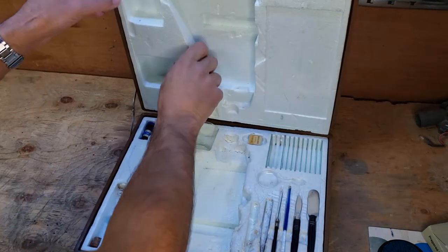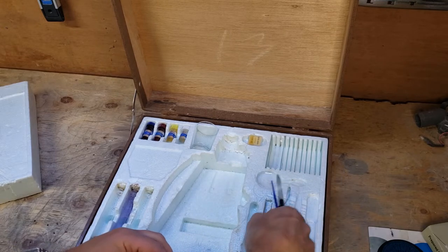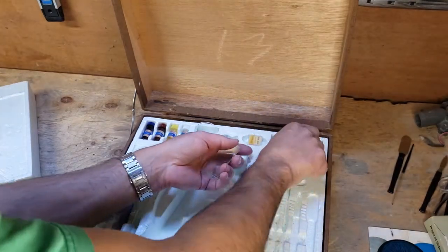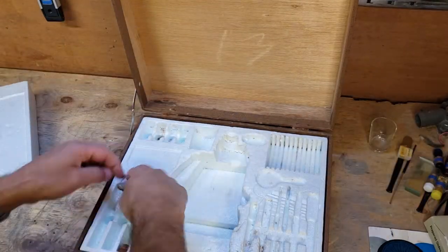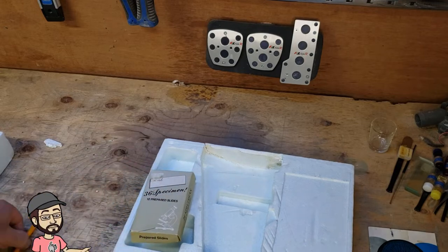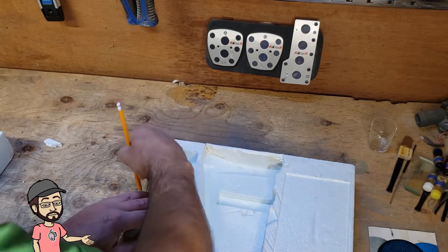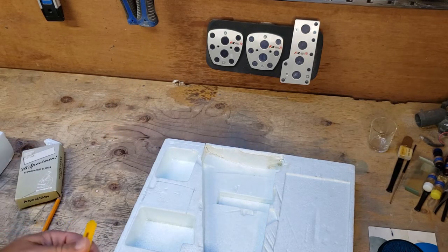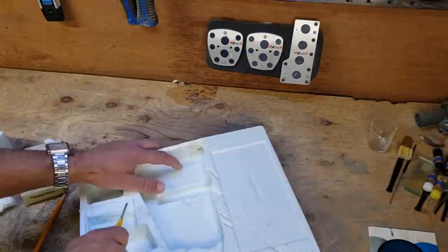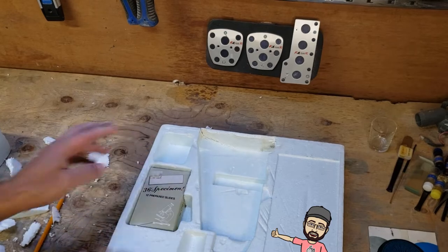I'm going to paint that styrofoam — I'll take all these guys out. Now I'm going to notch out the spot for the specimens. Okay, so now that that's cut out, it should fit in nicely.